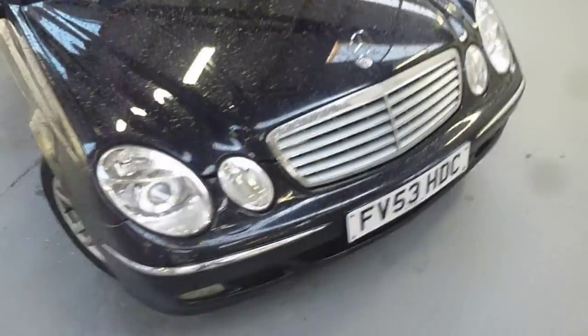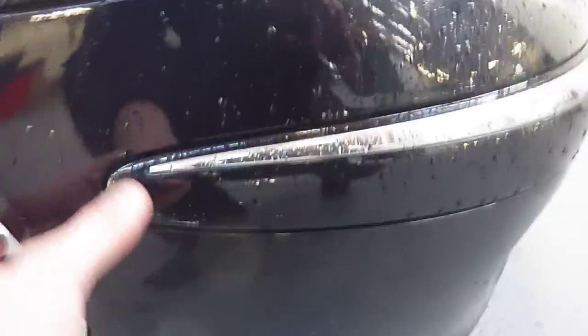Can't see any dents on the bonnet. The offside front bumper corner has got a bit of a scuff into the arch — you can see that's down to the metal. The offside front tyre I would say is on 4mm tread. You can't really see any rubbing, just maybe a tiny bit on the inside. There are a few little nicks on the alloy wheel.